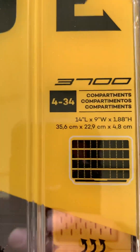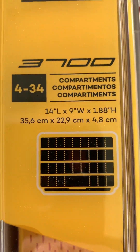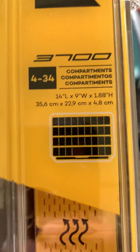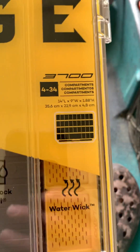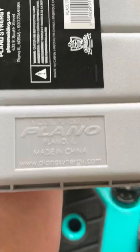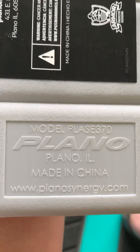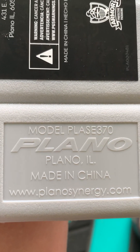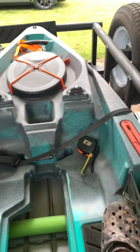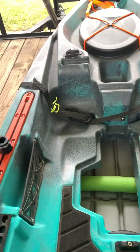It's a Plano Edge — you can see it's the 3700. They make a thin one, a thick one, and then a middle one, and this is the middle one right here. You can see the measurements on it and there's a model number right there too if that helps. Anyway, just wanted to make a quick video showing that — please like and subscribe.